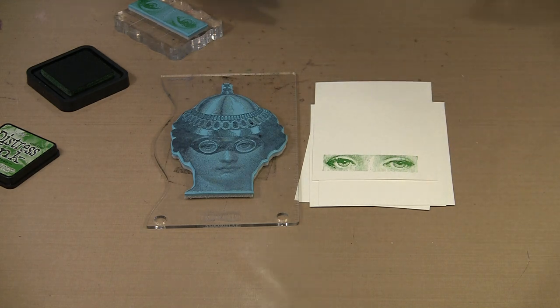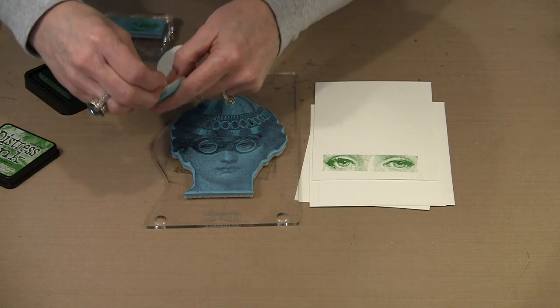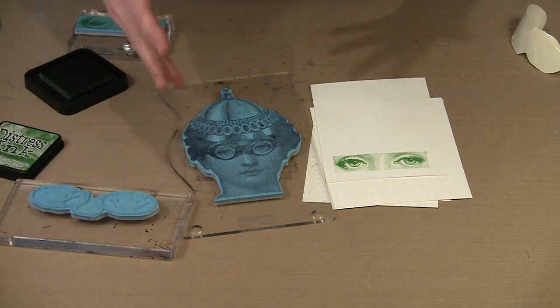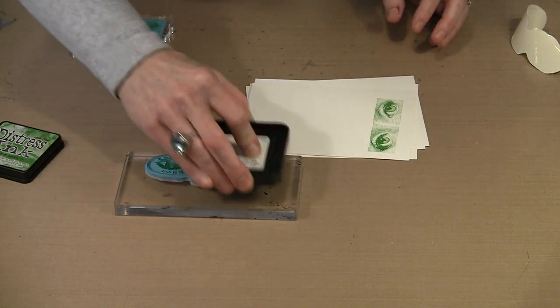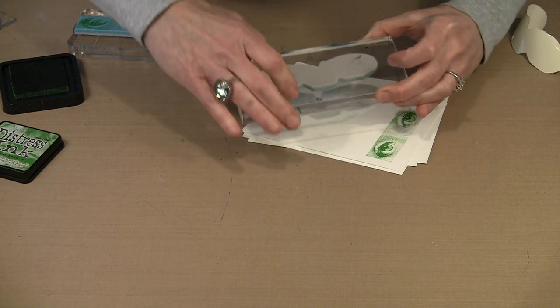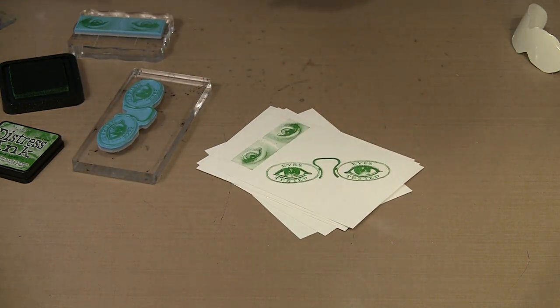The last one in this group is called Eye Test, which is a really fun image. I'll go ahead and peel that protective paper off the cling mount. It's important that you have lots of different sizes of acrylic blocks so that you can properly mount your stamps. I'll come in with Distress Mowed Lawn and ink this up, then stamp it on the diagonal because it's a fairly wide image. And there is Eye Test.